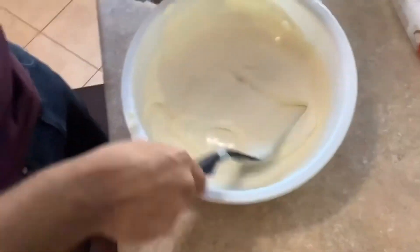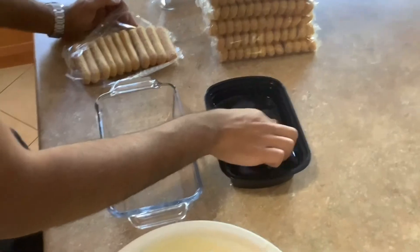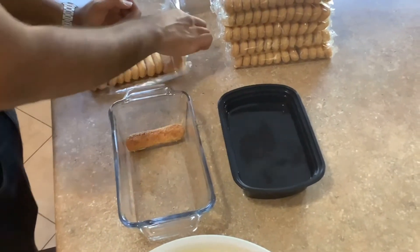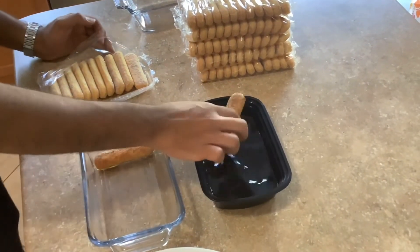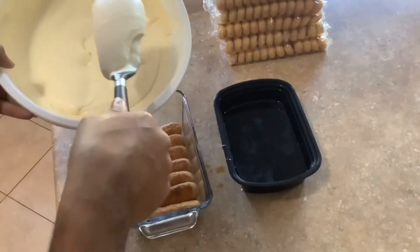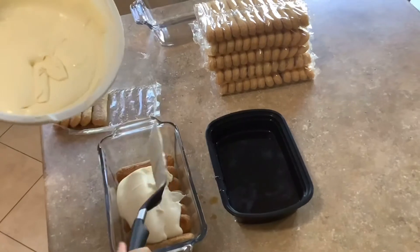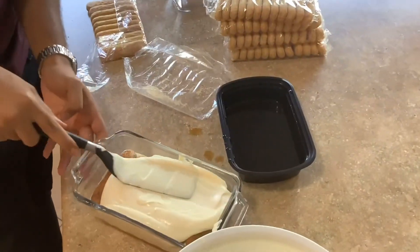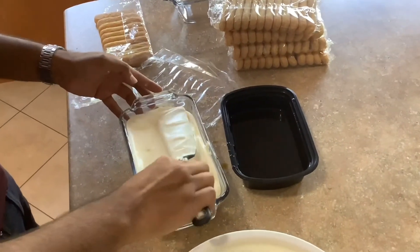Then add the rest of the whipping cream and mix well. Dip the lady fingers into the coffee and line the base of the dish. Spread some cream evenly over the biscuits, then repeat all the steps until the dish is full.